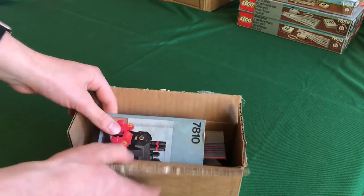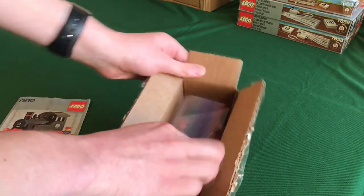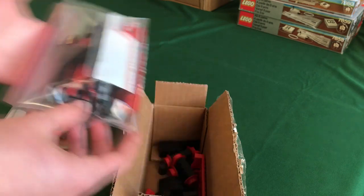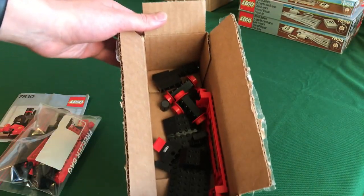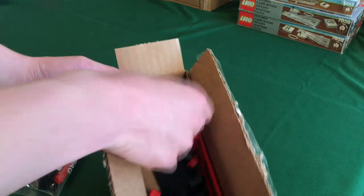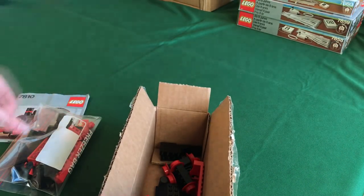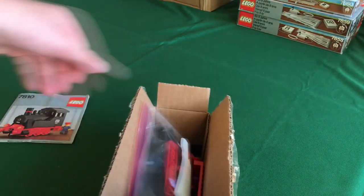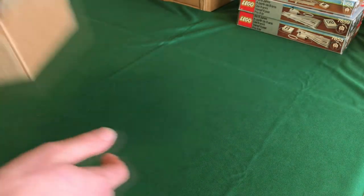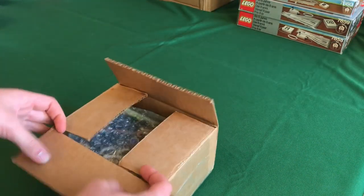Next is a small set: the 7810 locomotive without motor. Like the 7820, I put the regular parts in a bag, and the bottom of the box has rare parts like the train base plate, wheels, and stickered assemblies — including the DB 7810 sticker. The rare windows are in there as well.